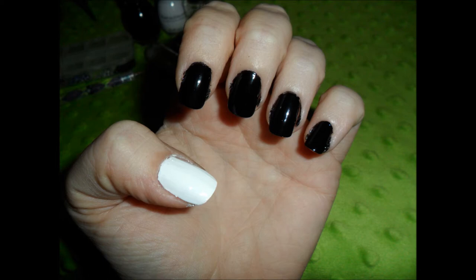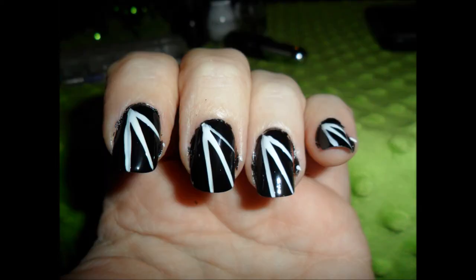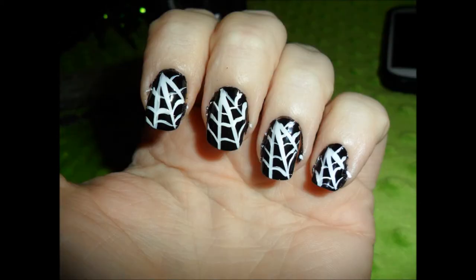On the black nails, we are going to do diagonal lines from the inner corner, and then we are going to attach those lines with little swoops. You may want to use a toothpick if you're not awesome with your brush.